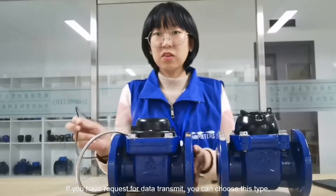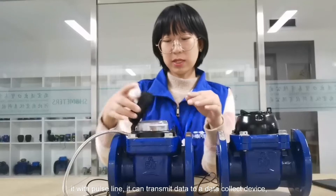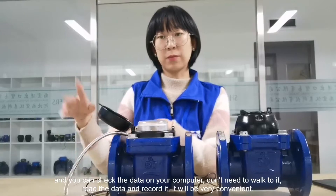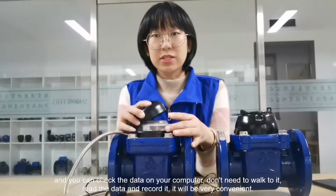Besides, if you have a requirement for data transmission, you can choose this type. It has a pulse line which can transmit data to a data collection device, and you can check the data on your computer. You do not need to come here, read it, and record it manually — it will be very convenient.